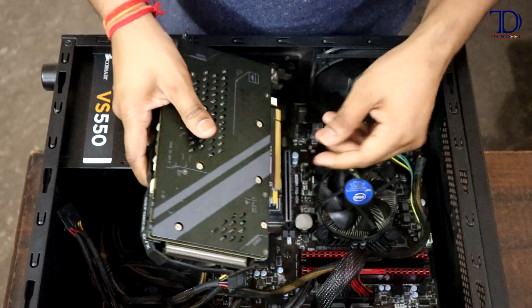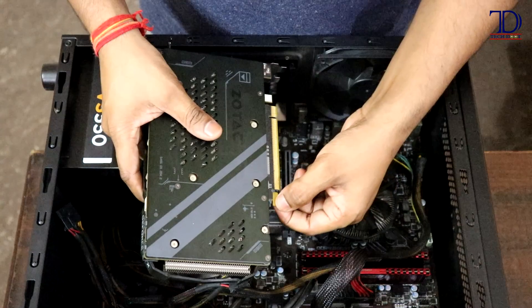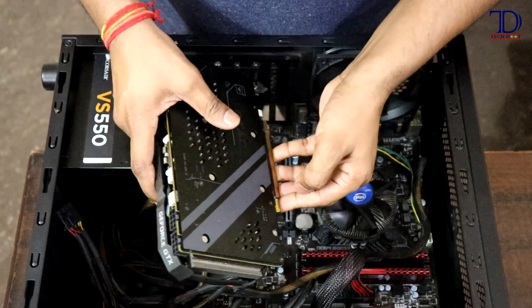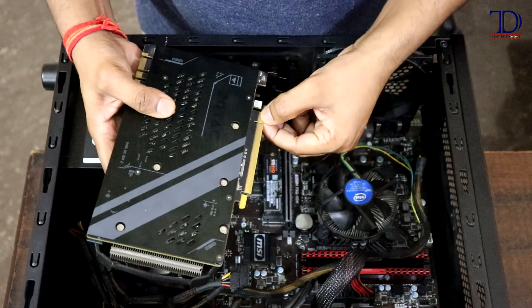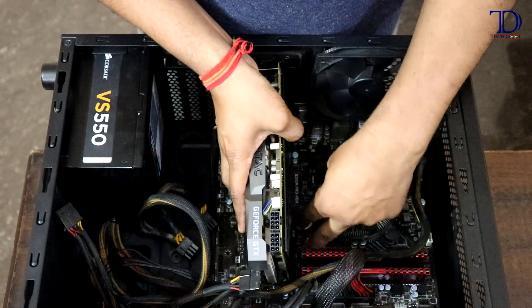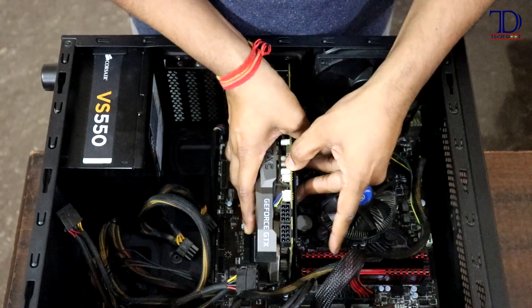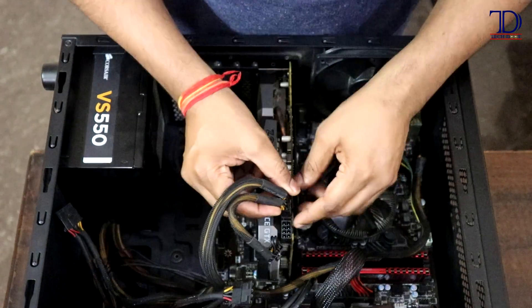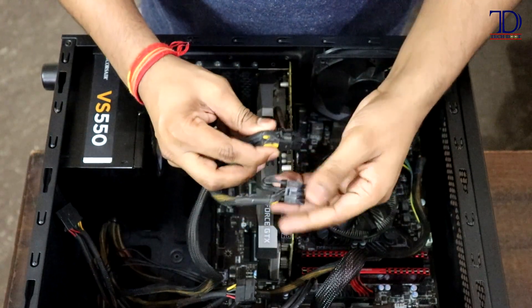You just have to take the graphics card, first put it into the clip, push it a bit so that you feel the clip tighten, and then push the rest of the card into the slot. Right now I have placed the graphics card right on top of the slot and the clip, and I'm going to push it — and as you can see, it is now tucked in quite well and fit securely into its slot.